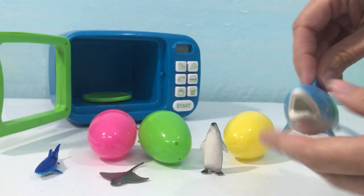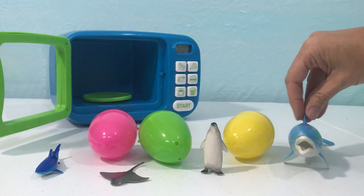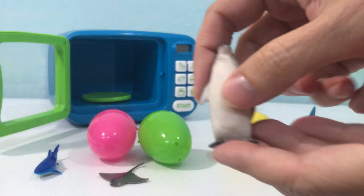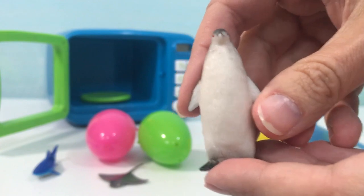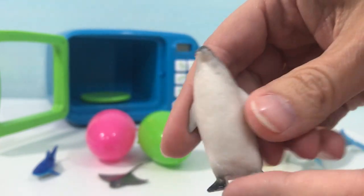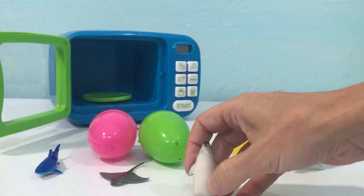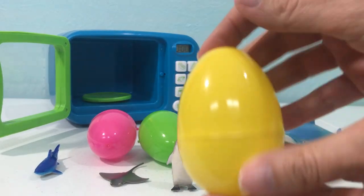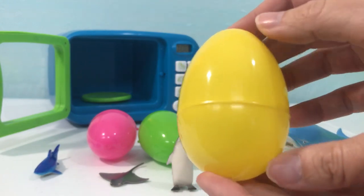Let's put our dolphin right here. Great job! Now we have a penguin — he's black and white. Let's put our penguin in this yellow Easter egg — yellow!